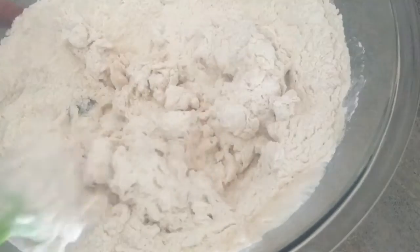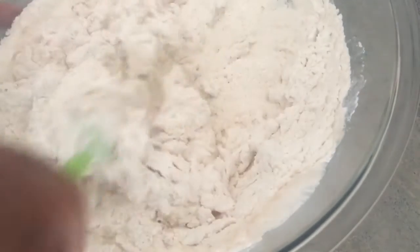We're gonna get this all stirred in — I'm probably gonna put my hand in here in two seconds to get it mixed in. Okay, so I've cleaned my work surface and I'm just gonna put down a little bit of flour to lightly coat it.